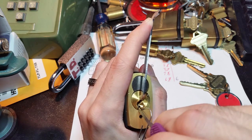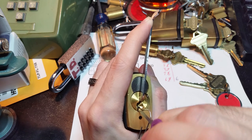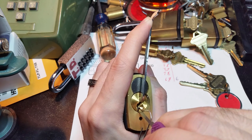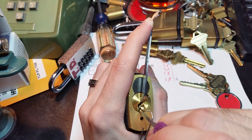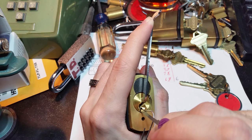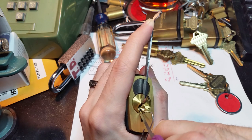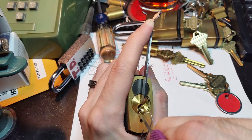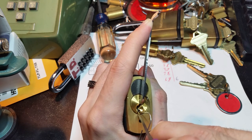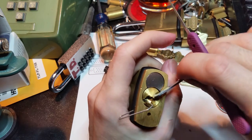One and two are still springy. We just lost something there. Now we've got two binding, and as you can see from the key, two is fairly high so we've got to really reach up there. Two needs a little bit more encouragement — there we go. Now all we have is one, and that's got to go way up. And open.